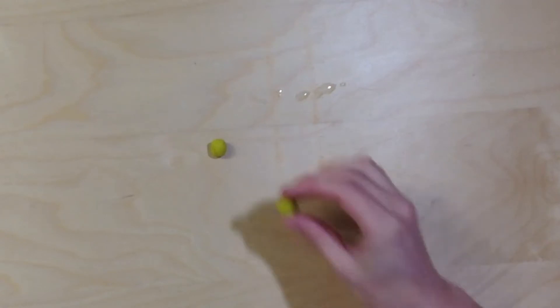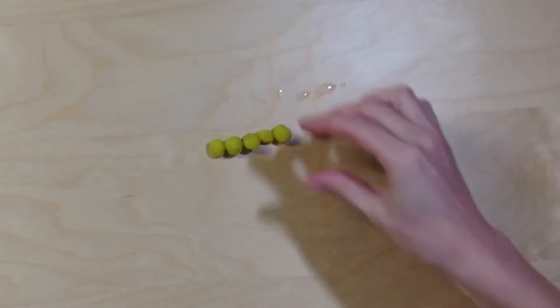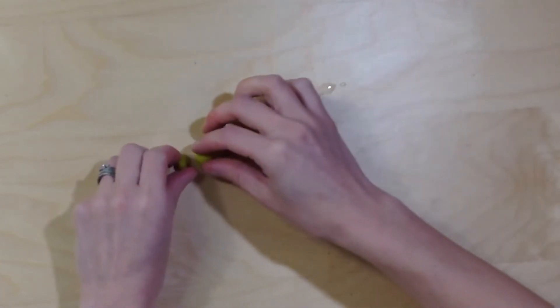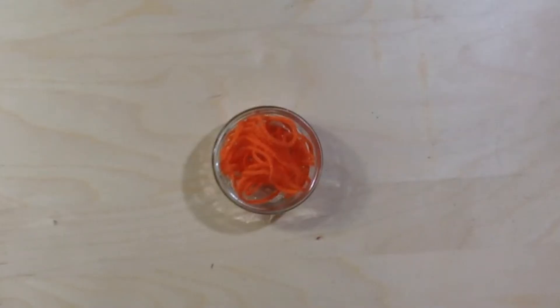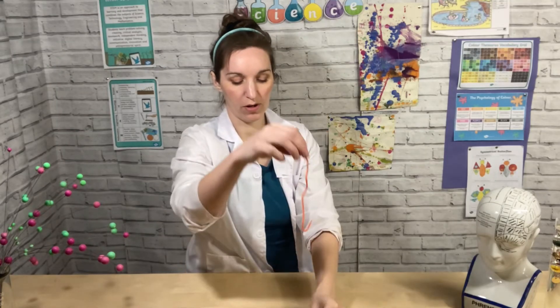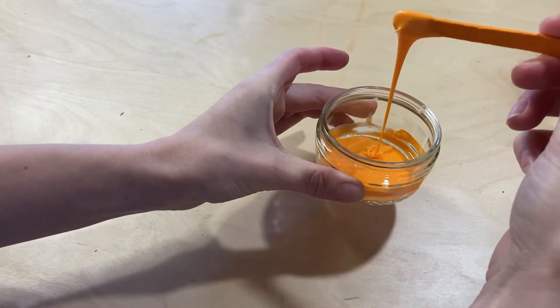A polymer is a big long chain of lots and lots of monomers all joined together. So imagine you were to zoom in really closely on your glue and you could see all of these big, long molecules called polymers — that is what the glue is made from. If we zoom out a bit, imagine each bit of string is like one of the polymer chains of our glue. You can see if I try and pull up my glue, it behaves like the glue — dropping back down, very runny, just like our glue is.